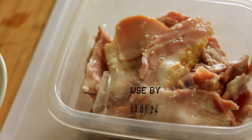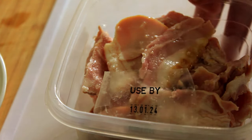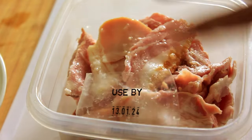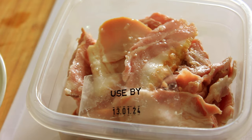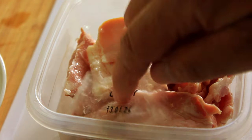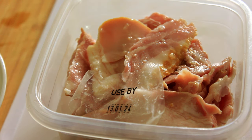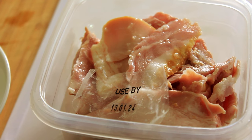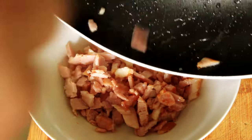Right, we'll start with our bacon. Whenever I buy bacon, I take it out of its plastic container, put it into my container that I put in the fridge, and I take the used-by date and cut it out and put it on the top so I know where I'm at with it. I'm going to take around about 150 grams of this, fry it off, and then put it in that bowl. And that's our bacon — fry it off.